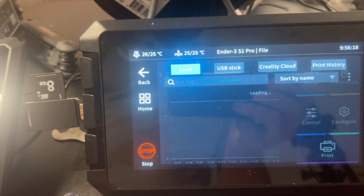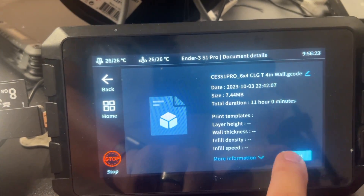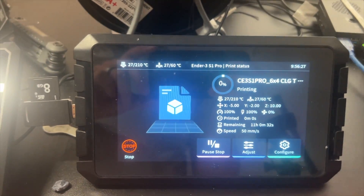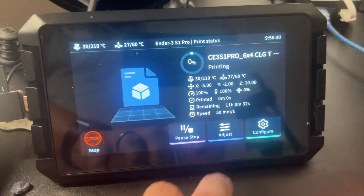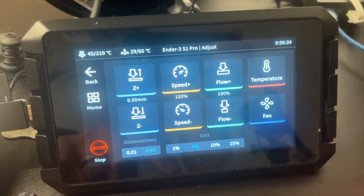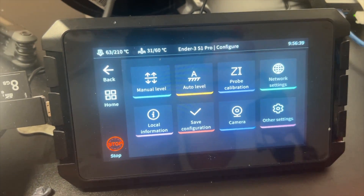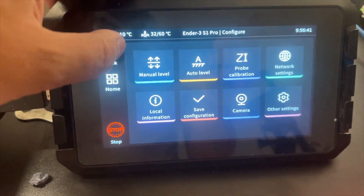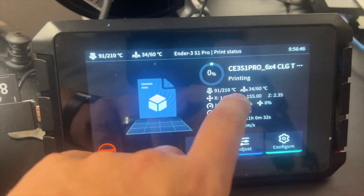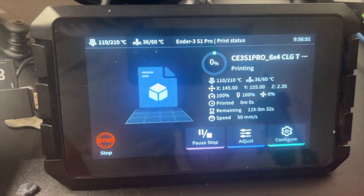My favorite is the print — I'm going to start a job. And there we go. The cool thing about that is I can go into Adjustments and have a full range of controls: my Z offset, my temperatures, my fans — all right here at my fingertips. I can also look at configurations. Then we return back to our home screen — we're in our print, our temps, positions, remaining time, all that fun stuff — detailed for us right off in the front.